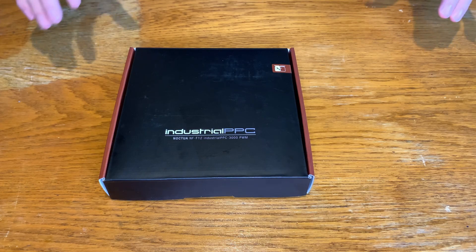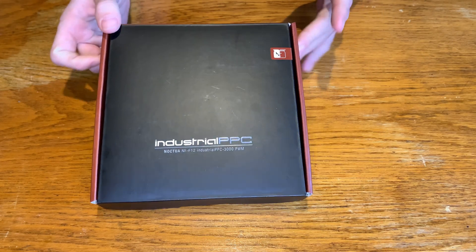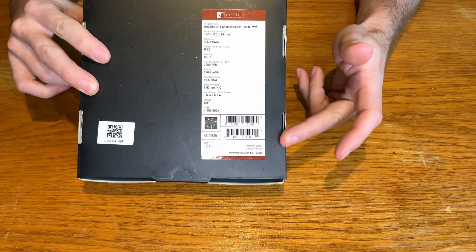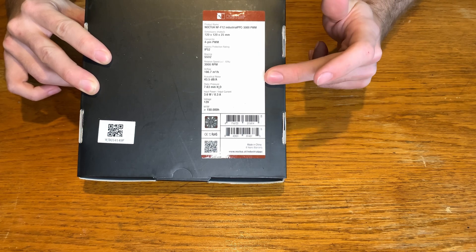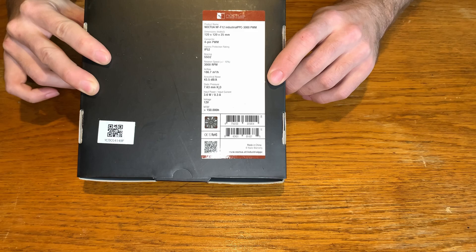So first we can check what we can find on the box. Nice note from the front side. On the back side you can see all the specifications of the fan — type, size, connector, and other important things like air flow, max RPM, static pressure. Everything what you need to know.